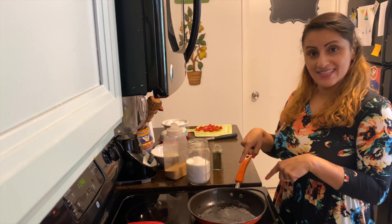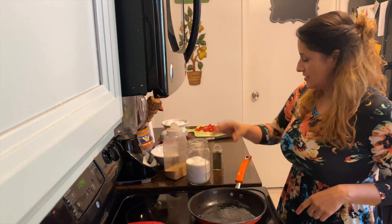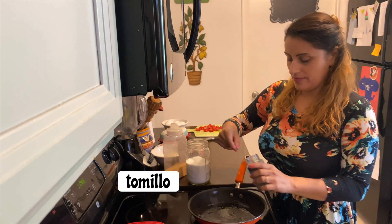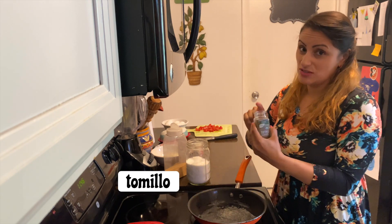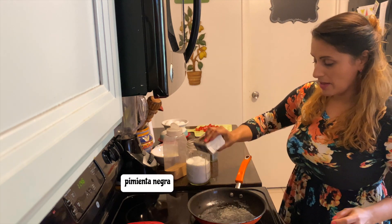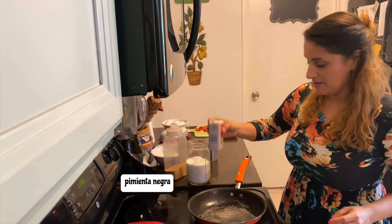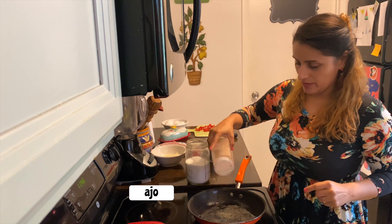Then let's add our seasonings to the pan. Let's take a little bit of salt, some thyme — tomillo. This is really the secret ingredient, tomillo. Some black pepper, pimienta, and ajo, garlic.